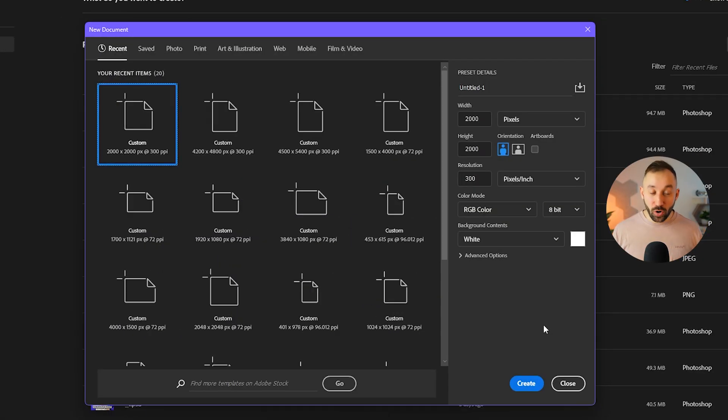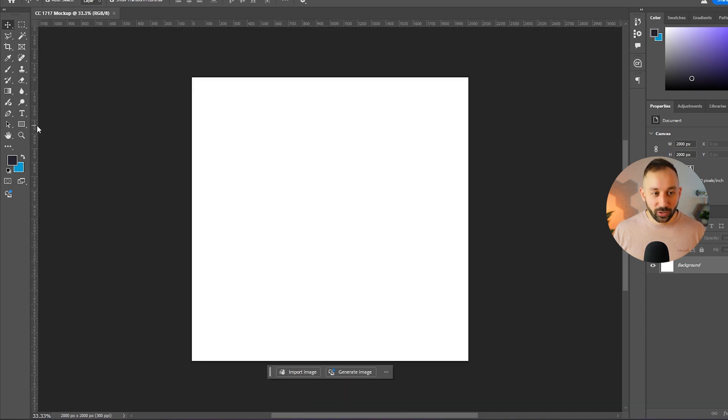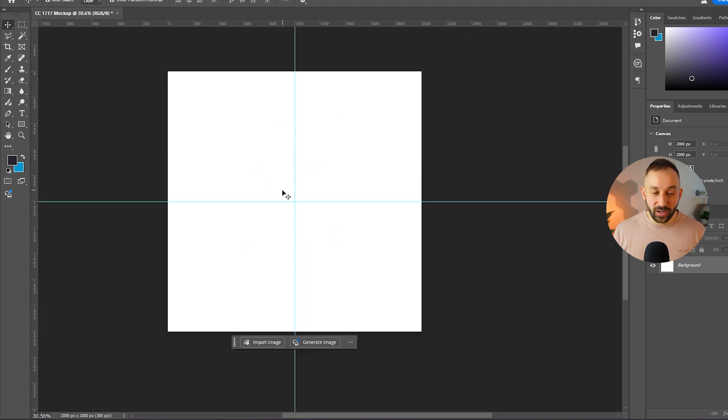Once you've got both the mock-up and placeholder file ready, jump into Photoshop and create a new document. I'm setting this to 2000 by 2000 pixels and giving it a relevant name — the product type followed by 'mock-up.' Don't confuse these dimensions with the print file dimensions; this is what our actual mock-up uploaded to a listing will be. Hit Create, then press Ctrl+R and drag out rulers, snapping one to the center horizontally and one vertically to mark the focal point.